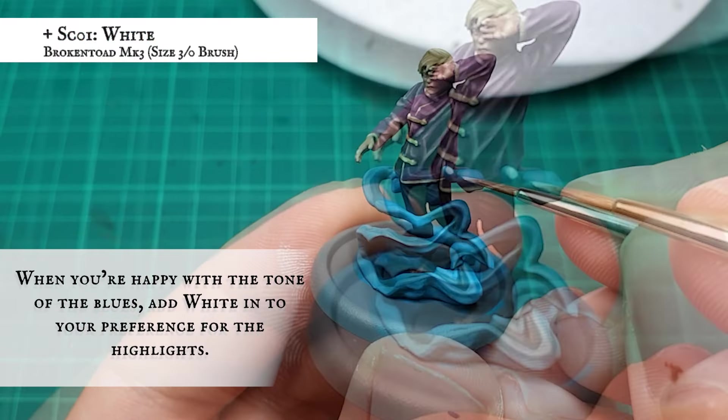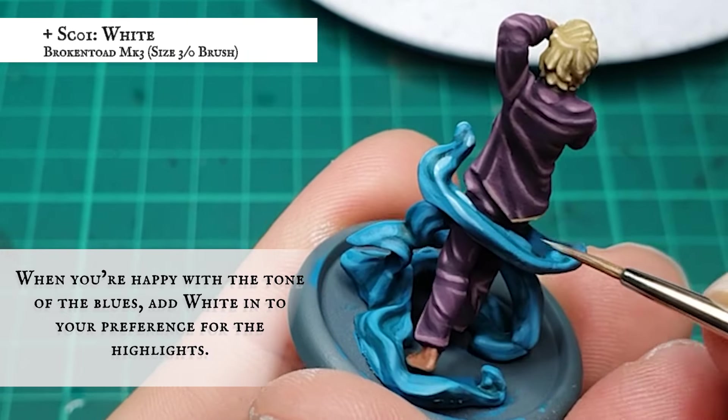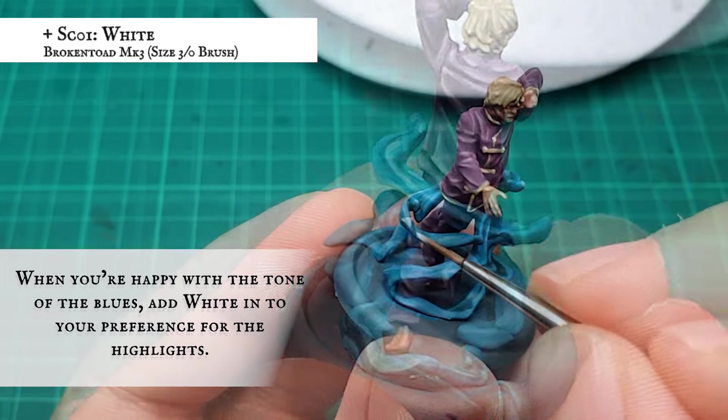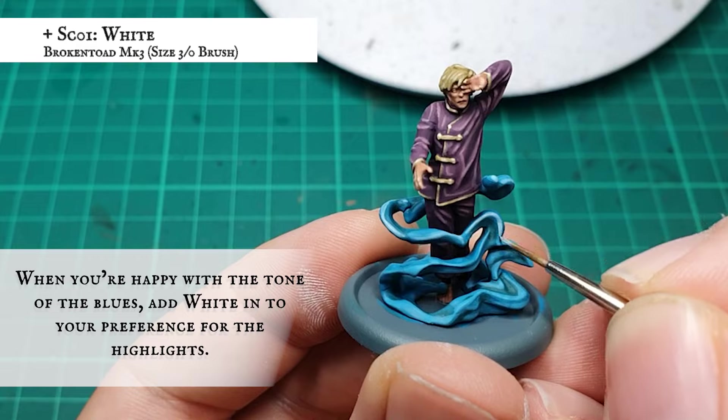Now that I'm happy with how the swirly magic looks, I applied a final highlight by adding in white just to really push the vibrancy and contrast against the darker, muted tones of Dreamer himself. Again, you can add as much or as little white as you like depending on how bright and vibrant you want the highlights to be.